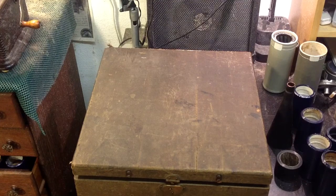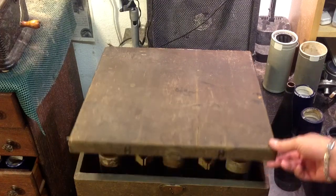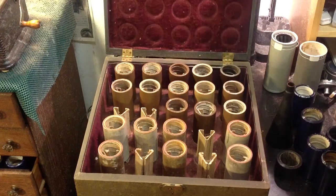Greetings, Benjamin J., the VictrolaGuy, with another in the series. What you're looking at is an original cylinder case that arrived today, and inside are original brown wax cylinders.